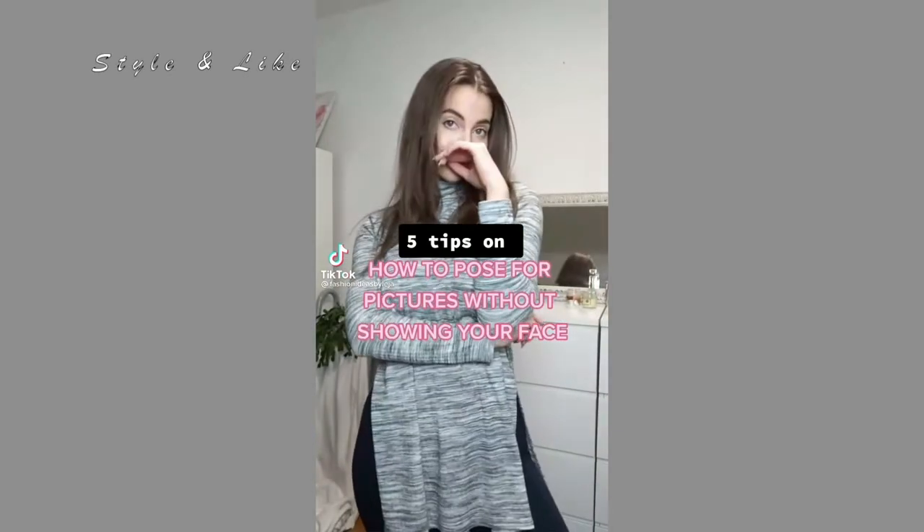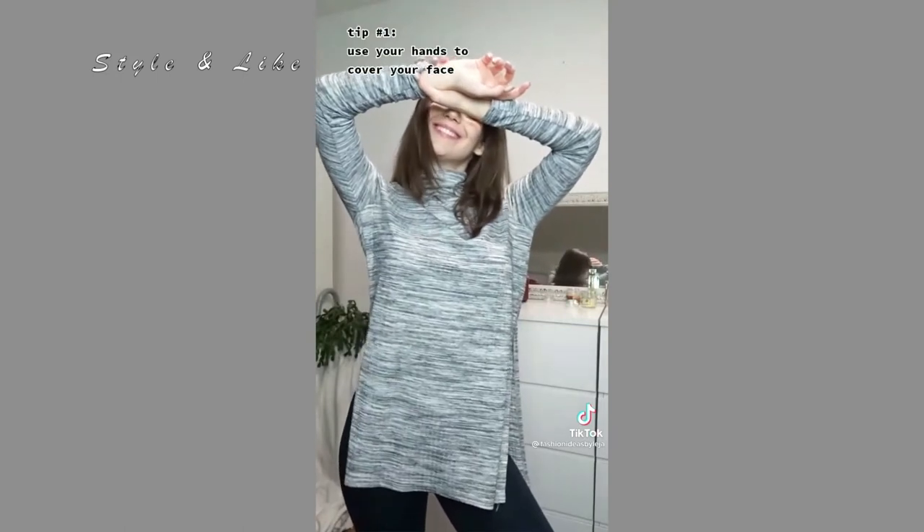Here are my favorite ways to pose for a picture without showing your face. Tip number one: use your hands and cover your face.